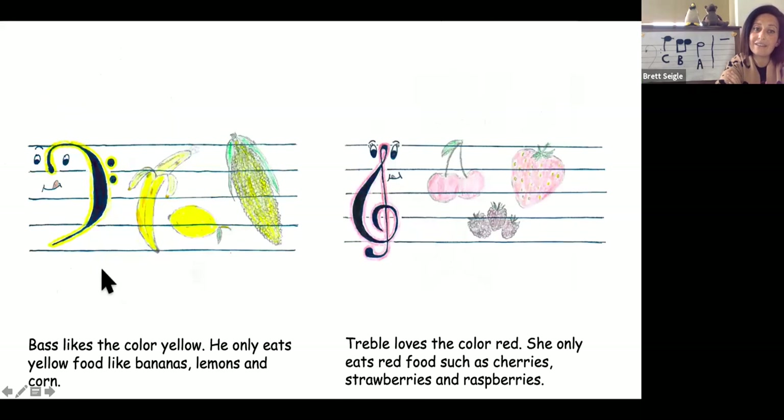Bass likes the color yellow. He only eats yellow food like bananas, lemons, and corn. Treble loves the color red. She only eats red food, such as cherries, strawberries, and raspberries.